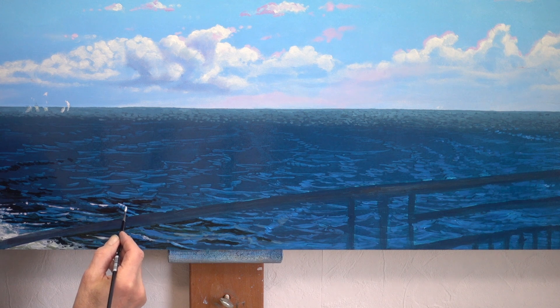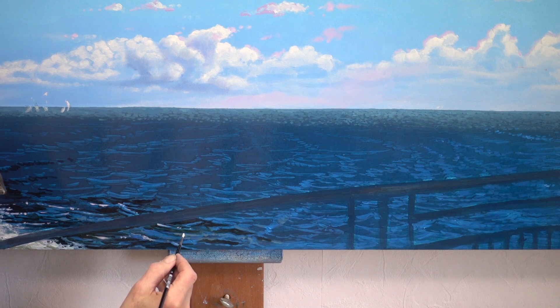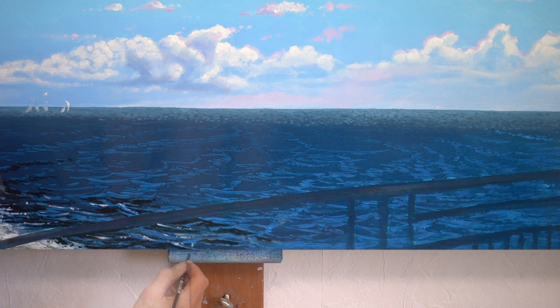I've been postponing the railing, but I'm afraid I can't get around it any longer. It's such an important part of the painting — it has an impact on everything else. First thing tomorrow.